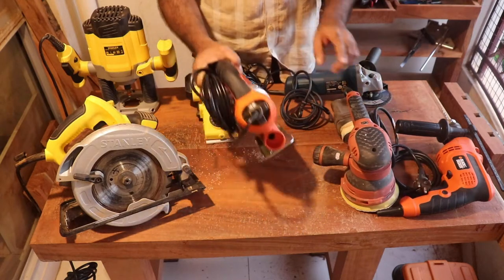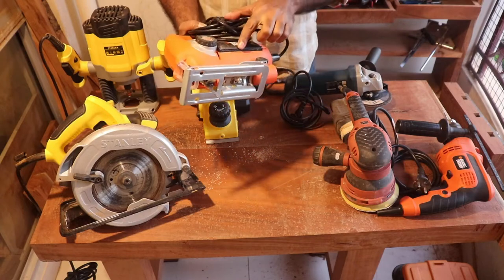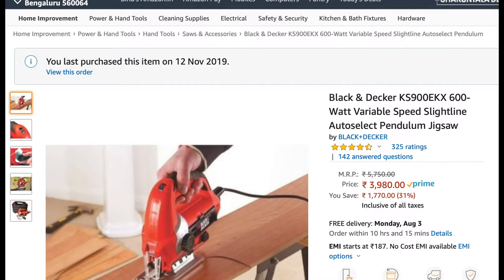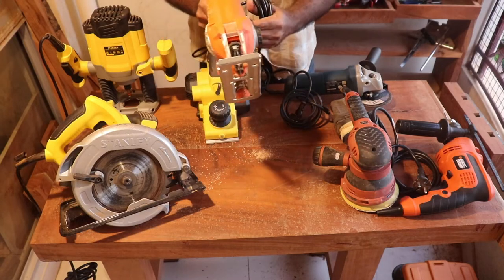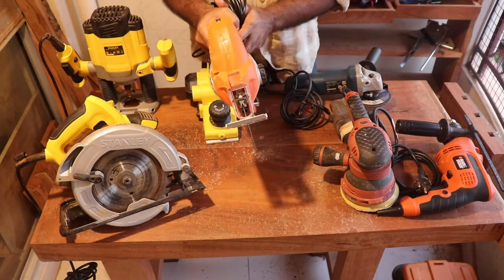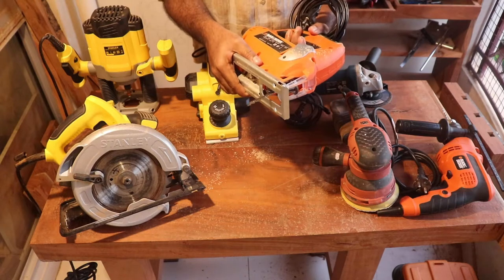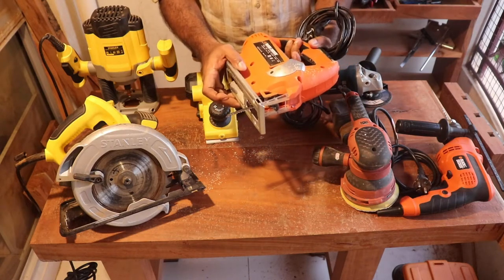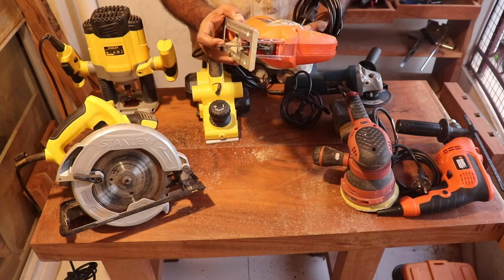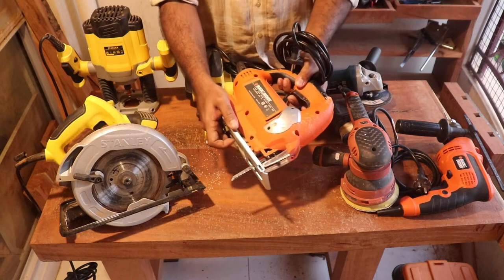This is a jigsaw machine, again from Black and Decker. You can use it for cutting straight wood, but usually you would use it for cutting curved surfaces. It is extremely handy and a very useful power tool to have.